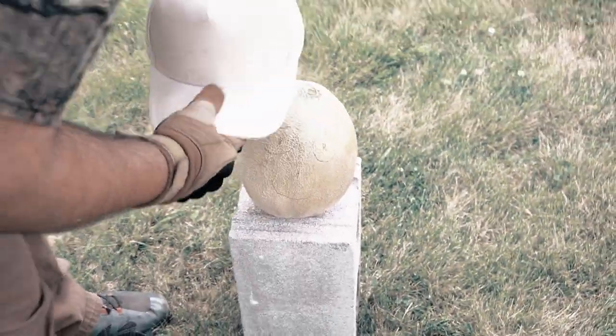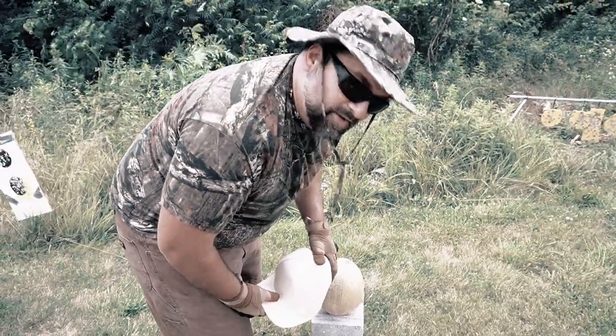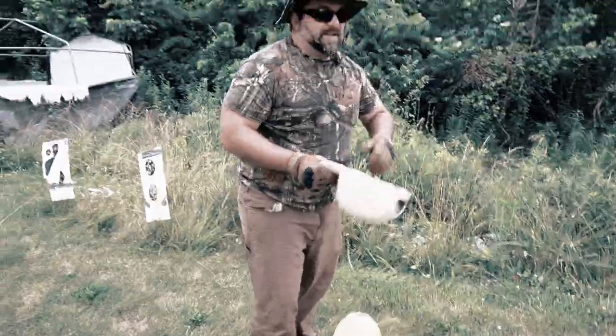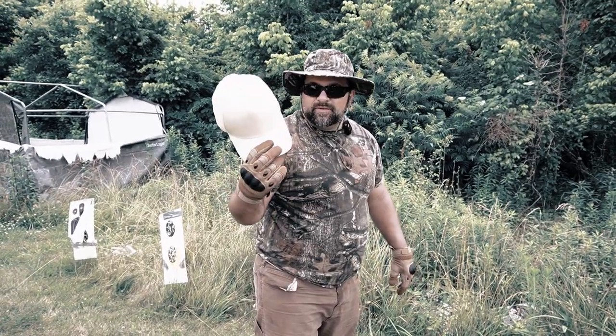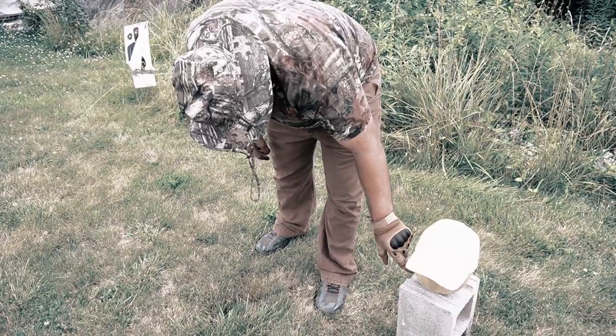The last thing you want to do is get one of these hats, put it on thinking you're going to be safe, and then wake up in the hospital with a brain injury. As you can see, it's a nice tan color — I think it also comes in white — so not anything that would stand out by any means.